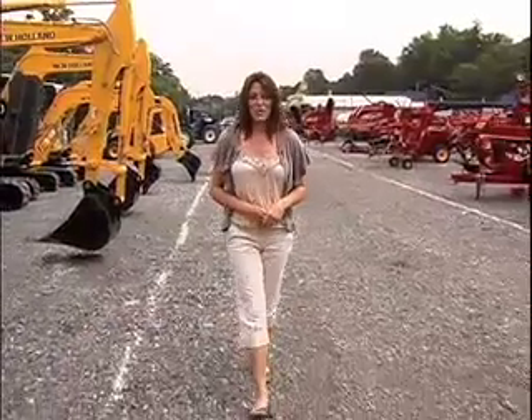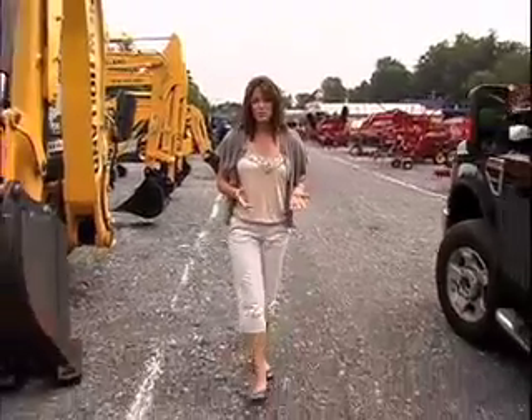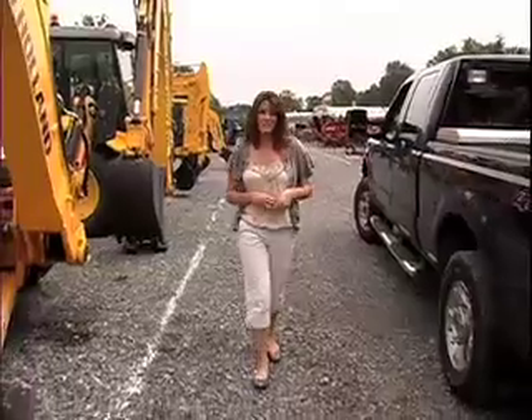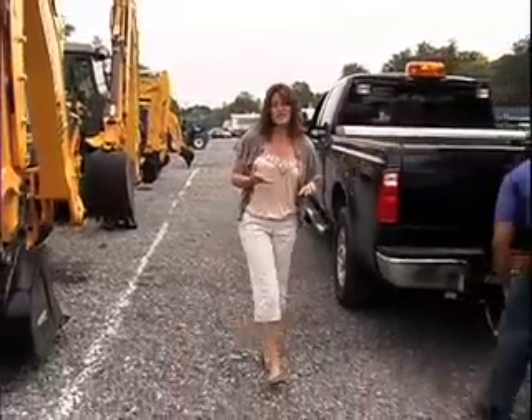Welcome back to Central New York's Open House. Clinton Tractor and Implement Company is no stranger to our program. They've been on the show previously. We took a look at Ferris lawn mowers, New Holland Compact Tractors, New Holland and Club Car Utility Vehicles, and the Ventrac machine.